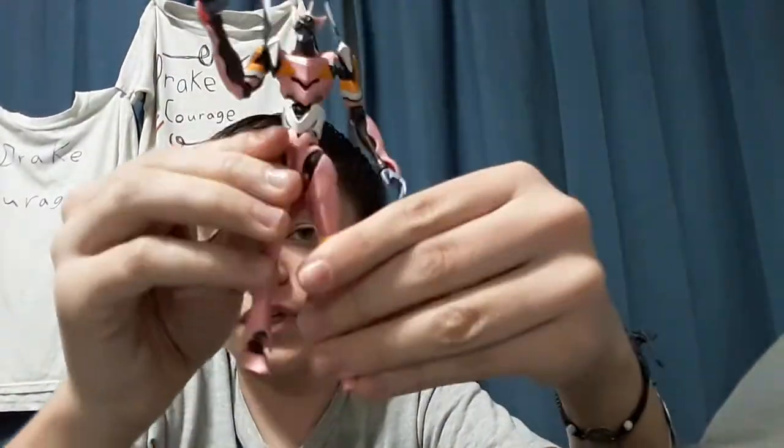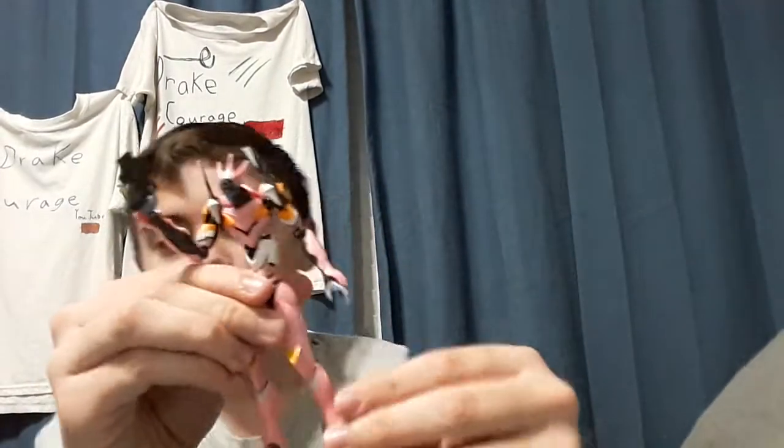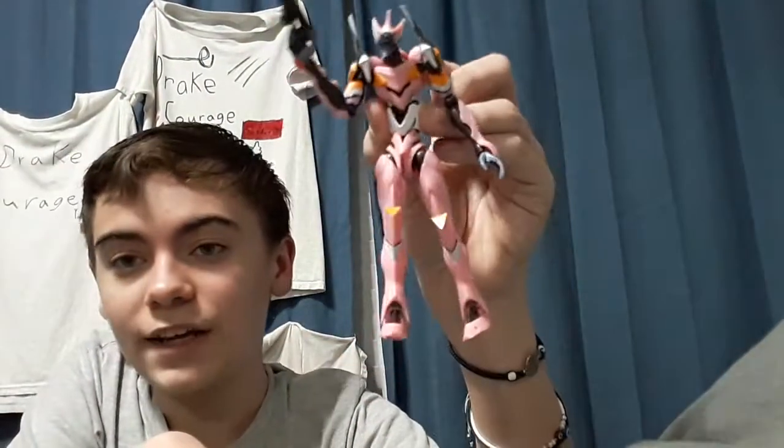There was actually something for this figure at the store where you could buy him a stand for another 15 bucks. I really don't see the value in that price. I got this guy at Barnes & Noble. I bet you can get him other places too. He's really a cool figure and I'm glad I got him.